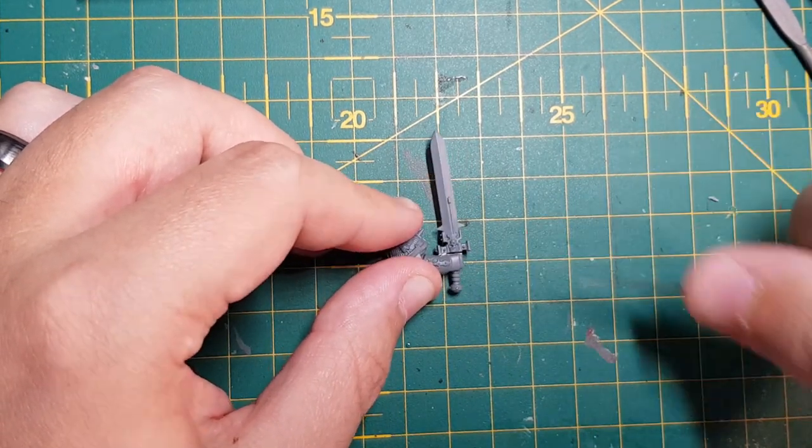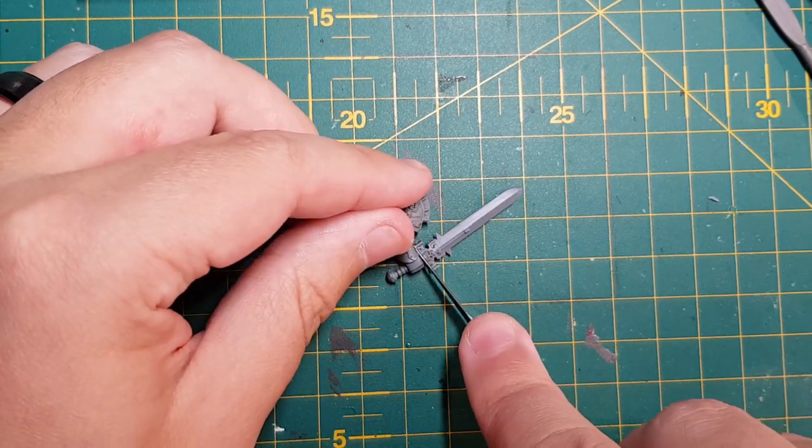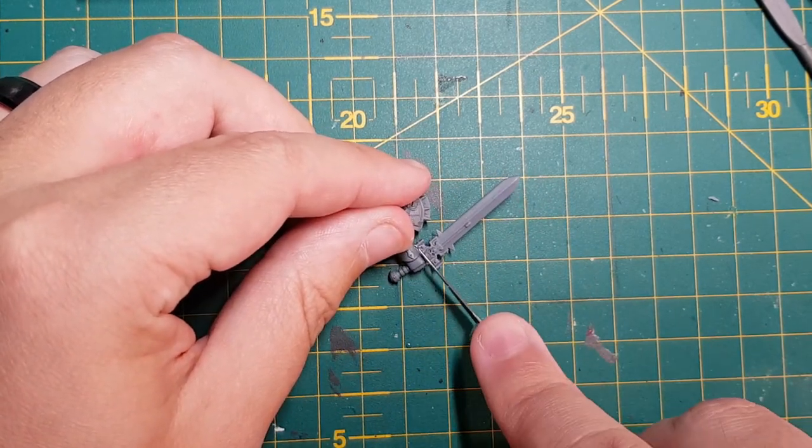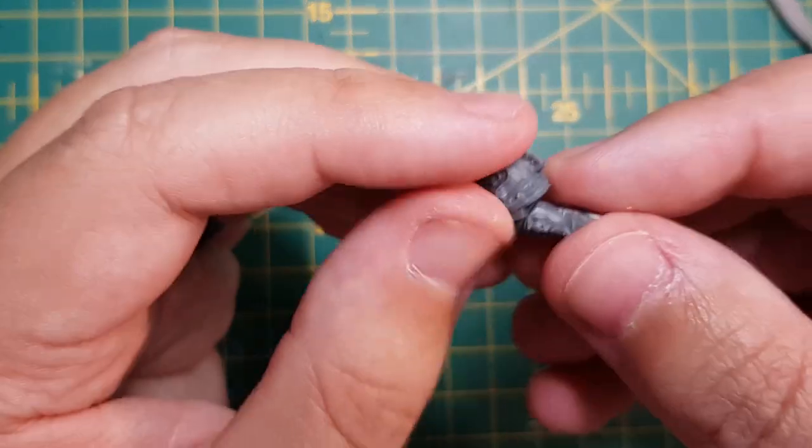As you can imagine, this required a little bit of tweaking when it came to kit bashing. First off, I decided to remove the power sword. I have some third party power katanas that would fit the feel I want to go for.